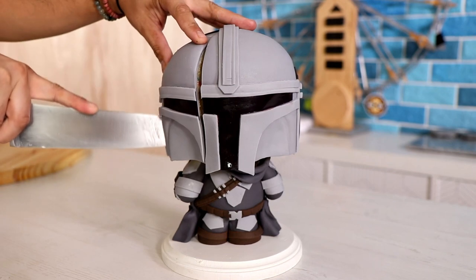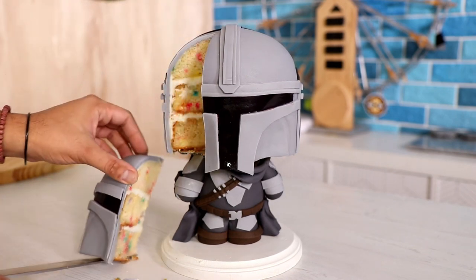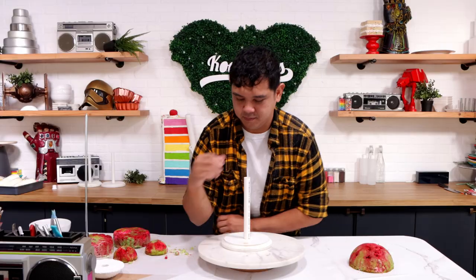If you haven't already seen my Mandalorian cake, I made a cake very similar to this but covered it with fondant. I knew I was going to be creating a Boba Fett cake very similar to that, but I really wanted to see if I could cover it with just buttercream. So this was a really good test, and also very scary because I did not know if this was going to come out.